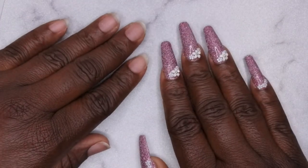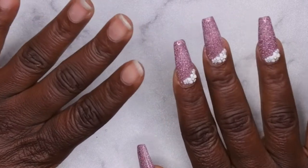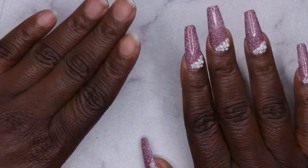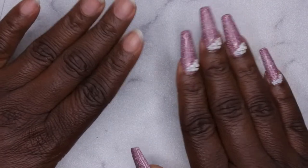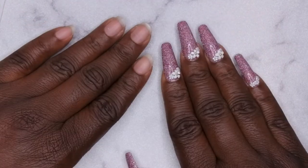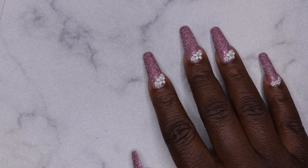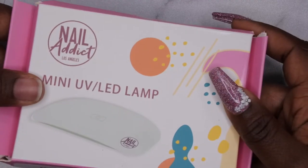Hello happy people, I'm back with another video and today I have a PR unboxing from Nail Addict, aka Nail Reserve LA. I'm super excited because I really enjoyed working with their products last time. Let's hop into what they sent me. One of the things they sent was this awesome mini UV LED lamp.